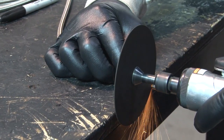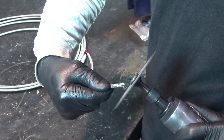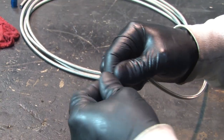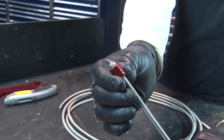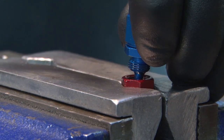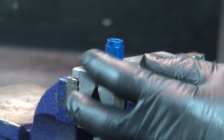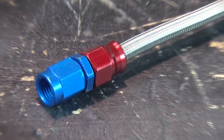Speedflex hose gets cut with a hacksaw or cut-off wheel. After deburring the Teflon liner and cleaning up any stray strands, slip the socket over the hose with the threaded end toward the cut. Then separate the braid from the outside of the tube and install the sleeve between the two. Bottom the tube against the shoulder of the sleeve and make sure it's square. Oil the nipple threads and start the socket by hand. With the socket in the vise, tighten the nipple with a wrench until the gap between the face of the socket and the hex of the nipple is 23 thousandths to 46 thousandths of an inch.